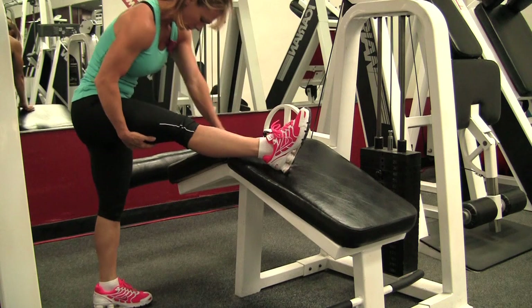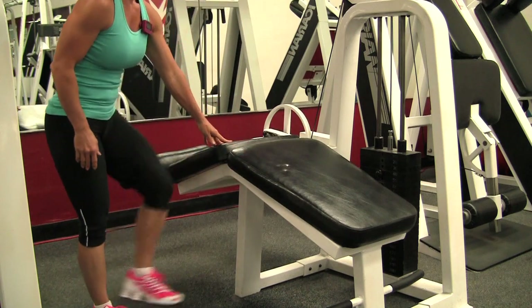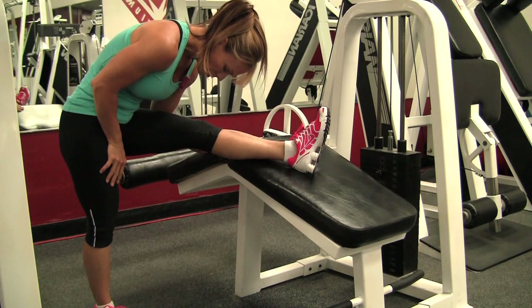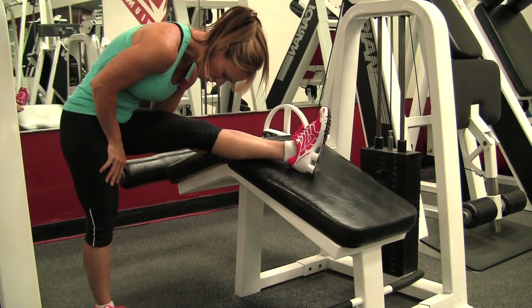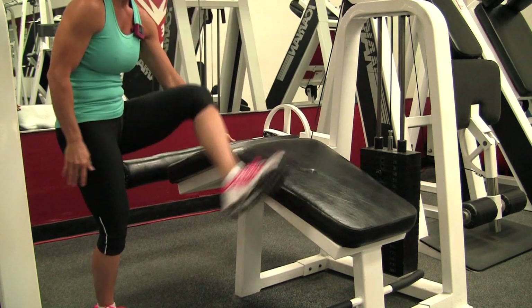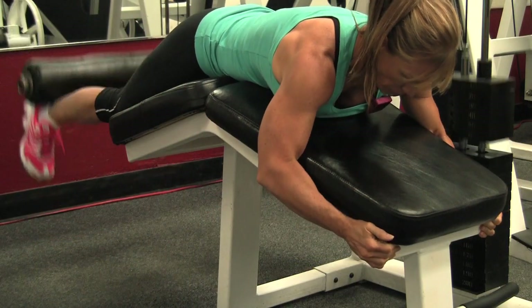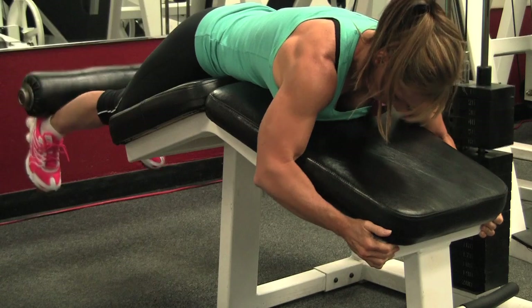I always like to stretch in between sets, especially if I'm feeling tight. Sometimes I stretch after every set, sometimes not. It just depends, but especially when I go heavy I like to stretch because I think the muscle gets tight.